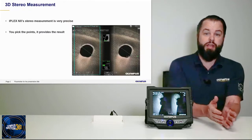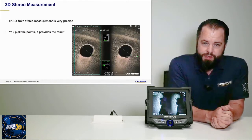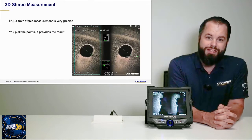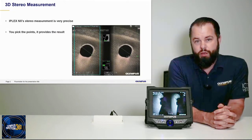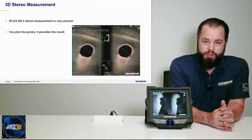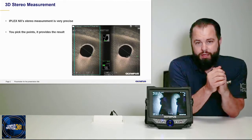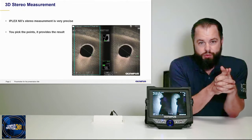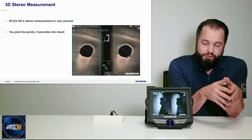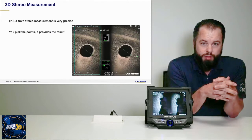Stereo measurements on the NX specifically are incredibly precise and reliable. What happens is the NX takes a picture. You look at the picture and then pick points — you effectively tell the NX what you're interested in, what you want a measurement of. Some of the time that measurement is relatively simple, such as measuring the distance between two points. Some of the time these visual measurements do get more complicated, and that's when 3D modeling really comes into play.